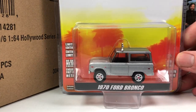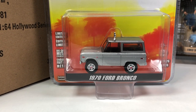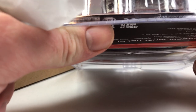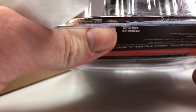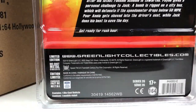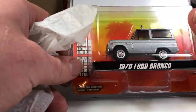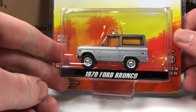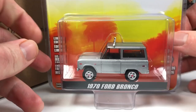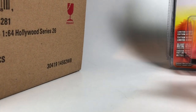Next up is from the movie Speed — it is the 1970 Ford Bronco. This casting has been out for a long time. The numbers on the base are really hard to read because they're printed in like a silver color; I can barely read it through the packaging so I have no idea what the production number is on that one. I haven't seen that movie in a long time. I'm not really sure where this Bronco is placed in the movie either.